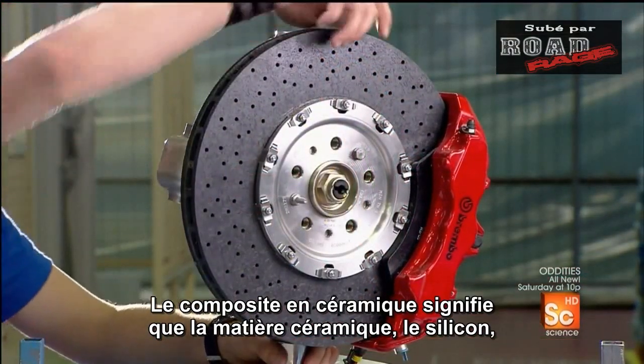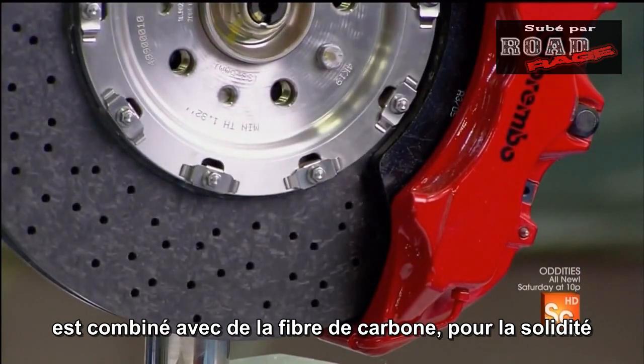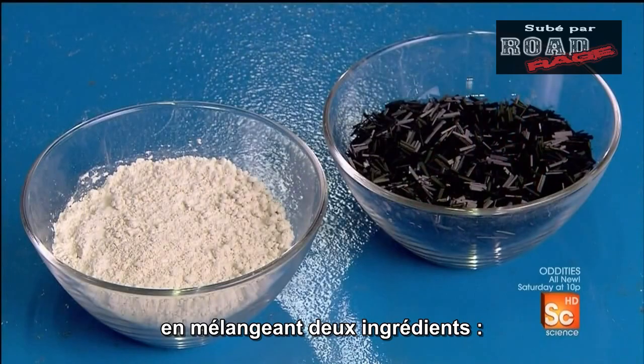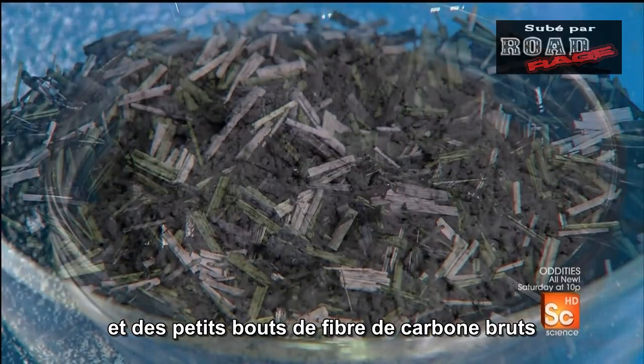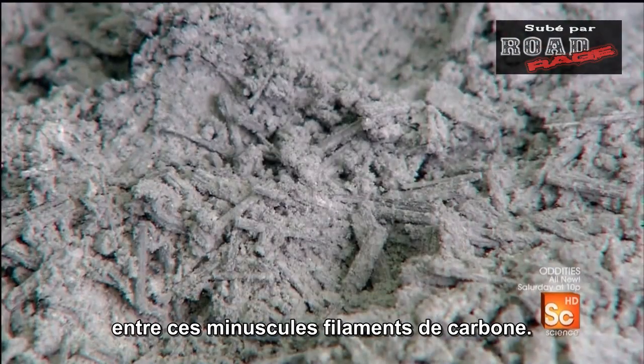Ceramic composite means the ceramic material silicon is combined with carbon fiber for strength. The disc factory prepares the carbon fiber by mixing two ingredients: a heat-molded resin and chopped pieces of raw carbon fiber, the strength of which lies in the interweaving of its minuscule carbon filaments.